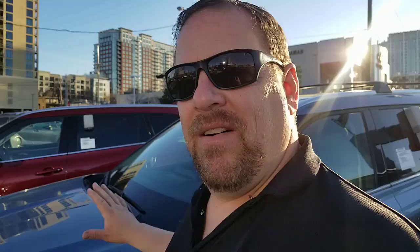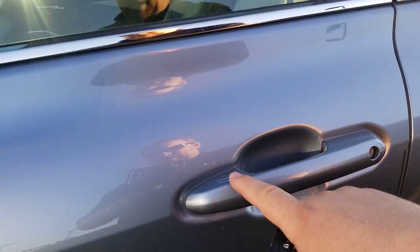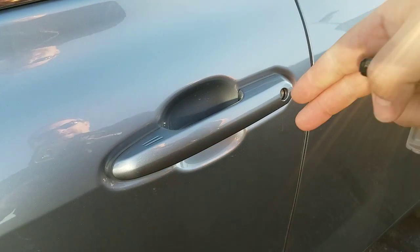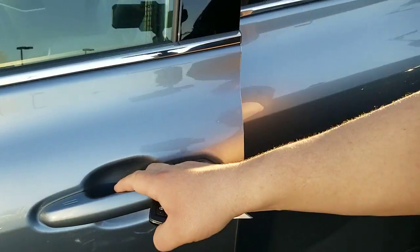What I've got here is a Highlander. The type of vehicle is not as important as what I'm about to show you. A lot of you know what the smart key system is — it's where you have a push button start on the vehicle.